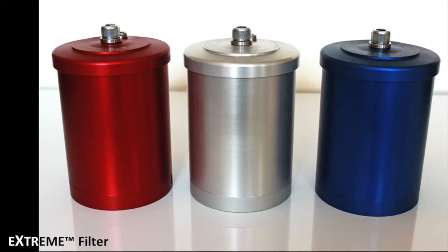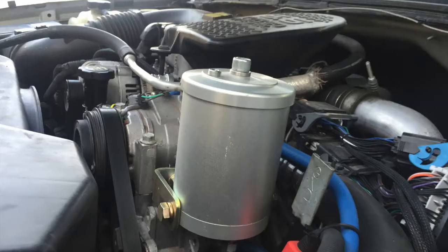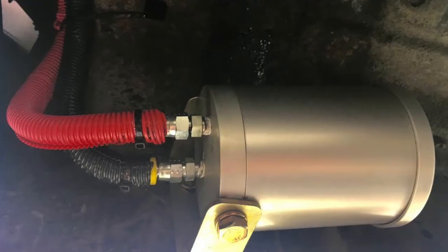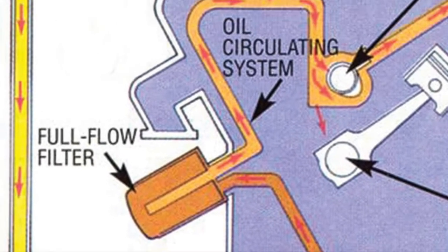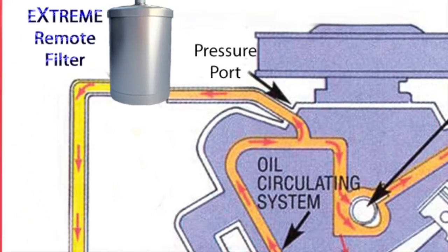The Xtreme is an ultra-fine bypass oil filter that can be installed on any engine, transmission, or hydraulic oil system. On your own personal vehicle, your OEM full-flow filter stays in place, but the Xtreme will now be doing all the heavy cleaning.